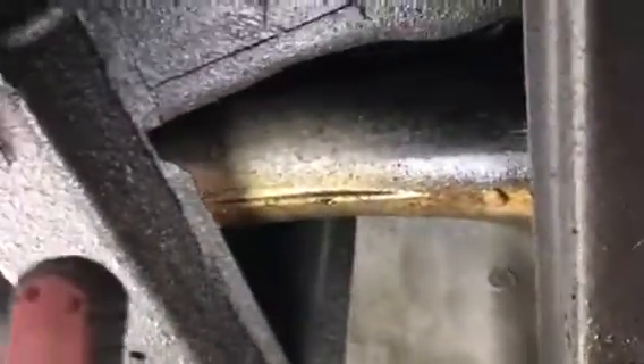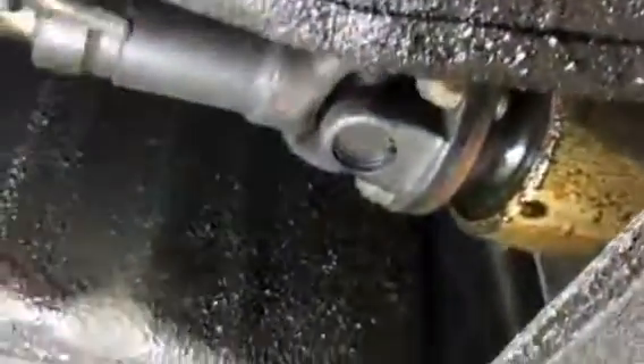Everything is kind of oil-soaked, so it's a hard starting point. But we can see for sure that that's leaking, and I have a feeling that the oil is just kind of running down the body. Everything else looks really good under here.